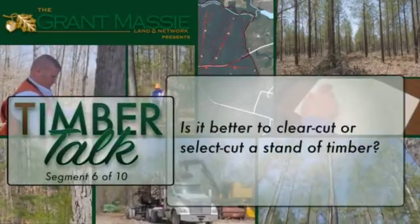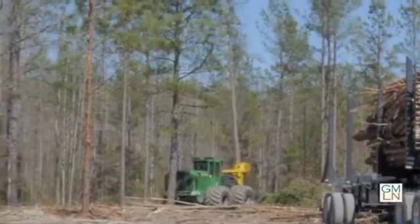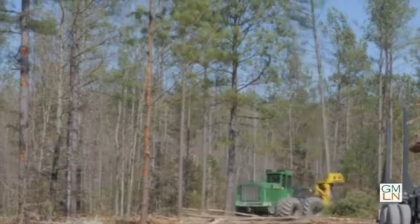Jeff, one of the questions that we get asked a lot is: the landowner has a stand of timber — is it better to clear cut or select cut? It really depends on the species type. For pine plantations, even-aged pine plantations, it's definitely better to clear cut.